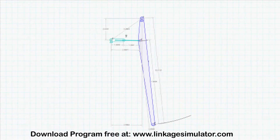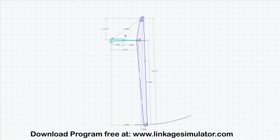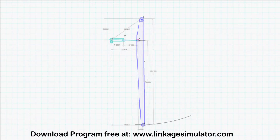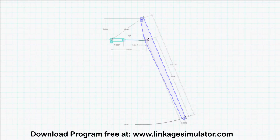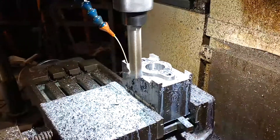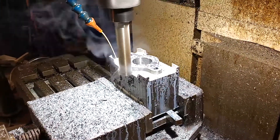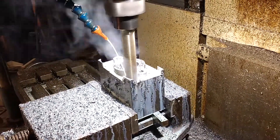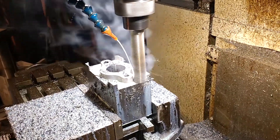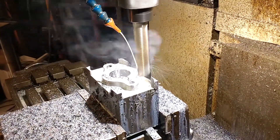First, I got a program off of online and I was able to figure out what height my master cylinder needs to be mounted. Once I figured that out, I can figure out the length of my brake pedal and all that stuff. I got this block — it started out as about 18 pounds — and I got it milled down to about three pounds when it's all done.